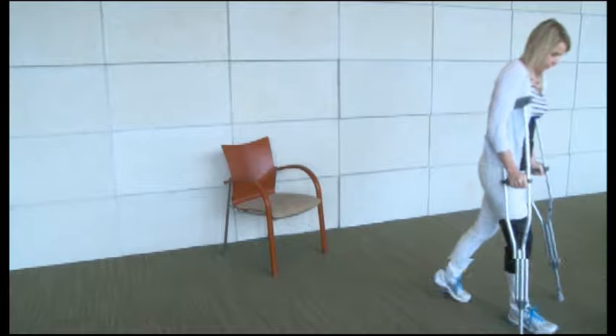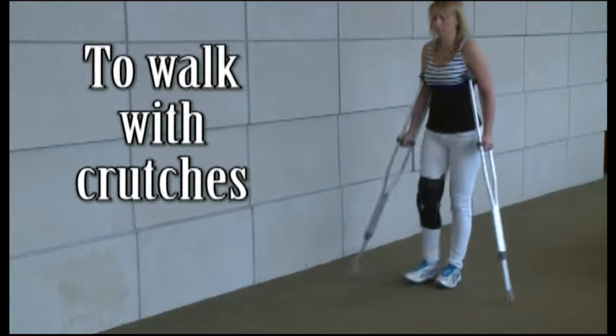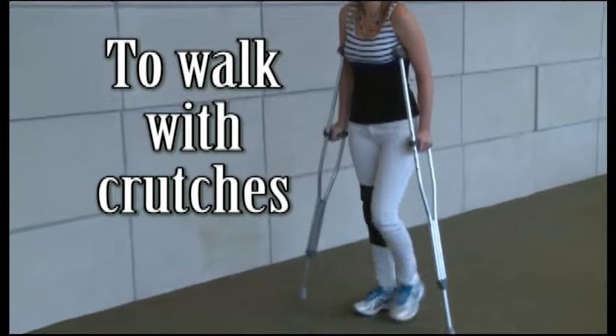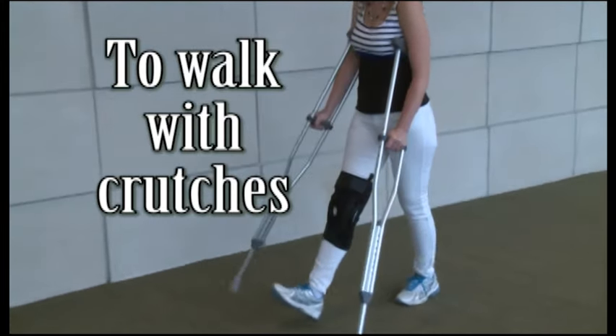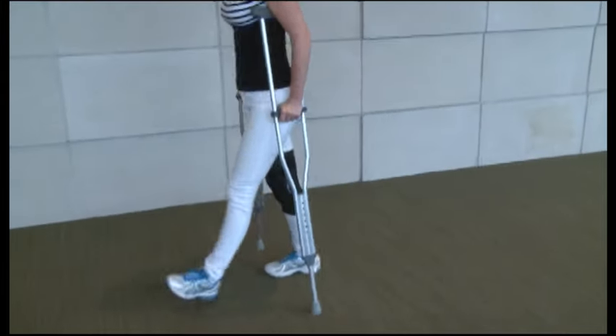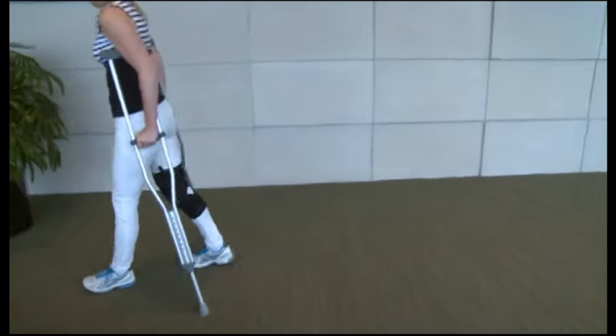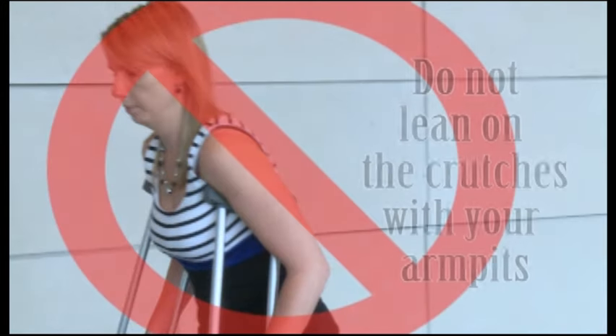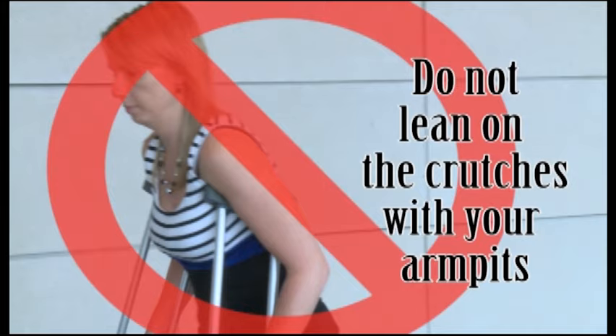To walk with crutches, partial weight bearing. When you walk with crutches, it is important that you keep the crutches under your arms and close to your sides. Squeeze the top of the crutches into your sides while putting weight on your hands and not through your armpits. This is the correct way. This would be incorrect. Do not lean on the crutches with your armpits.